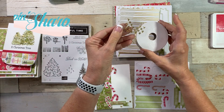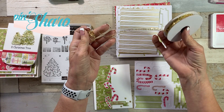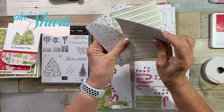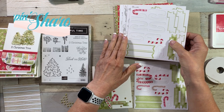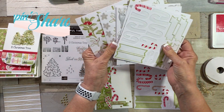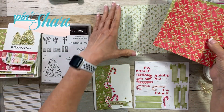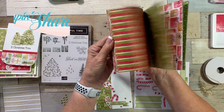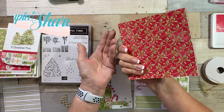Even though I have made so many cards, look at everything I still have left. I still have stars, a ton of tinsel ribbon, several gold foil sheets — and these are very thick cardstock. I still have sticker sheets. I've used a bunch, but I still have a bunch. I'm guessing I could probably make 100 cards or more. You have everything you need except for the Whisper White card base. It's crazy.